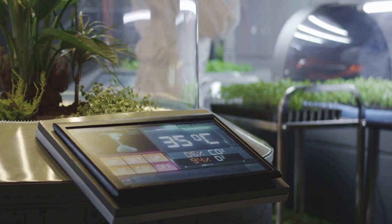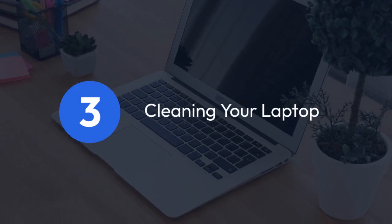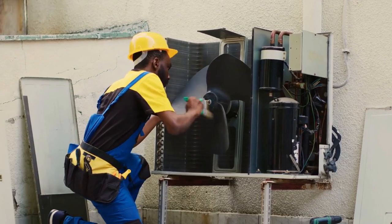Keep in mind, this is an indirect method and might not offer precise control. Cleaning your laptop: excessive dust buildup inside your HP Victus can restrict airflow, forcing the fans to work harder and louder.